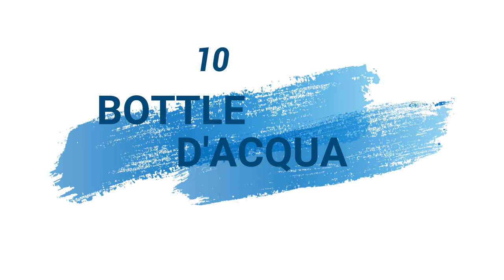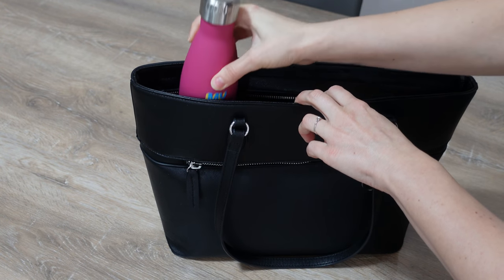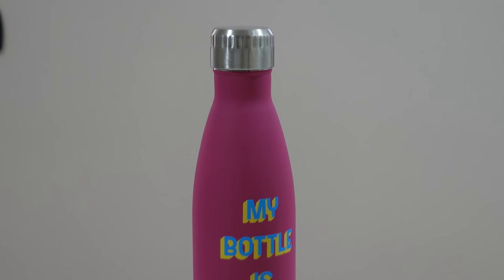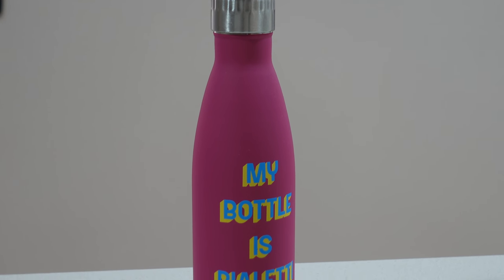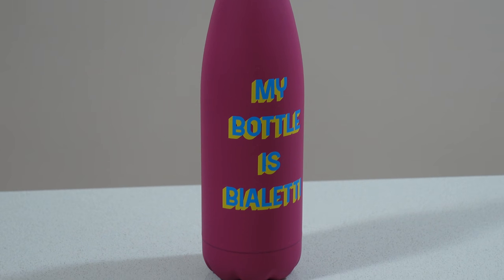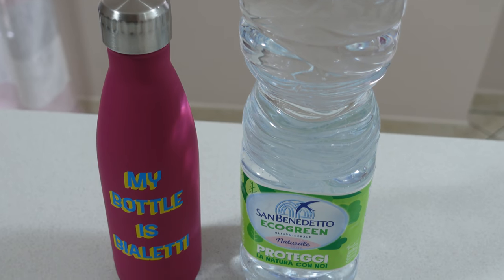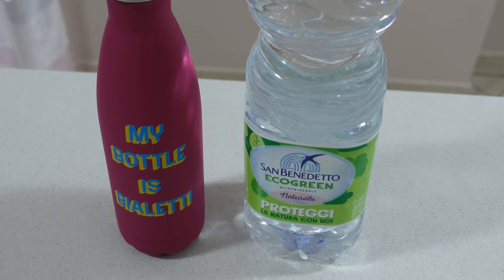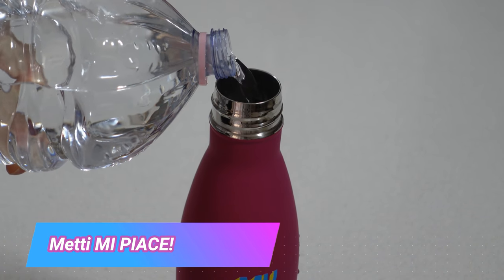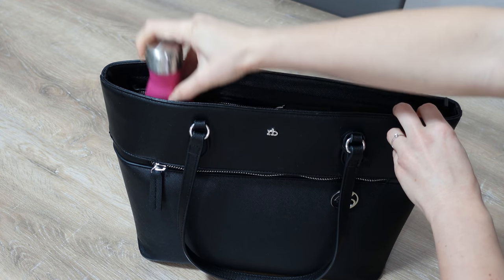Borraccia d'acqua: quando si esce fuori casa o si fa una gita fuori porta, portare sempre con sé una borraccia piena d'acqua. Pensate alle volte che uscite fuori casa e calcolate in media quante volte acquistate dell'acqua: moltiplicate questa spesa per l'intero anno e vedrete da soli i risultati. Non è forse meglio portare una borraccia? Risparmierete denaro e rispetterete l'ambiente.